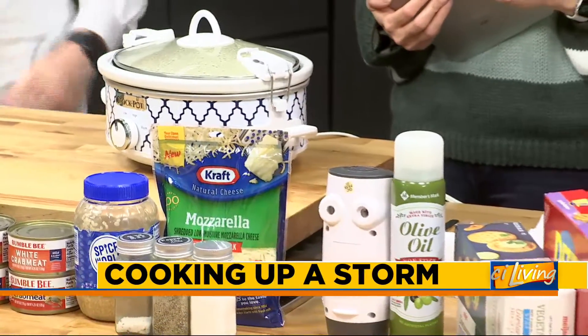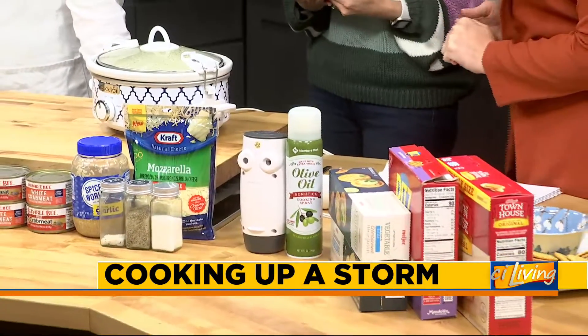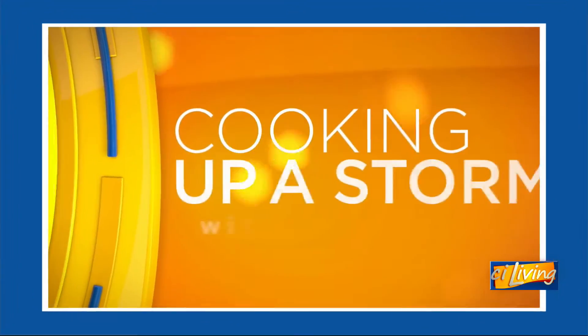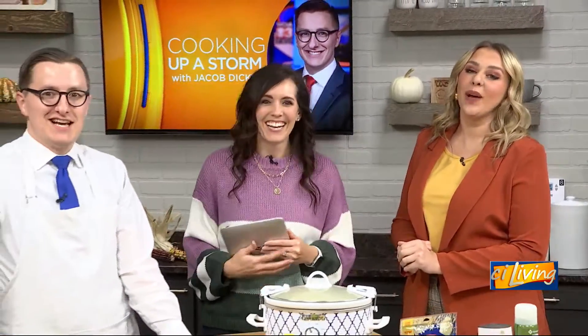Are you feeling crabby about this cold weather? Well, our guest chef is too, but he has the perfect recipe for you. We are Cooking up a Storm with meteorologist Jacob Dickey today. You know, I actually wrote that line for you — are you crabby about the cold weather? Because I've got the perfect crab dip for you.